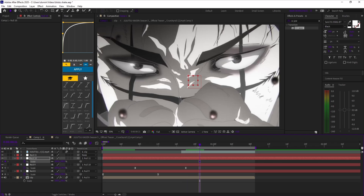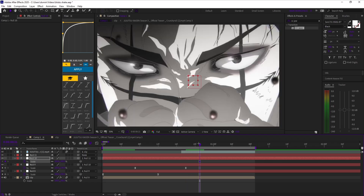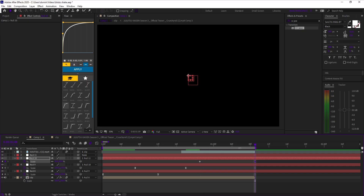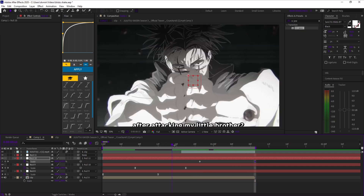On null 3, place a scale keyframe at 100 a little after null 2's last keyframe. Then go to the end of the clip and add another scale keyframe and scale it down.